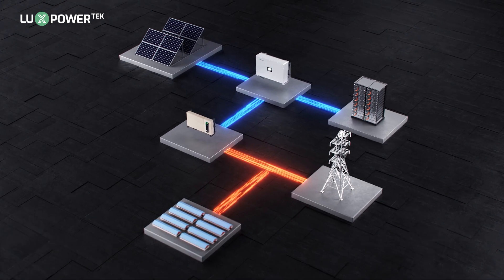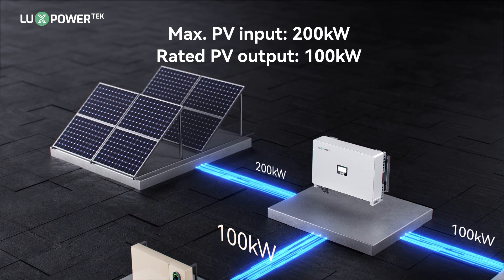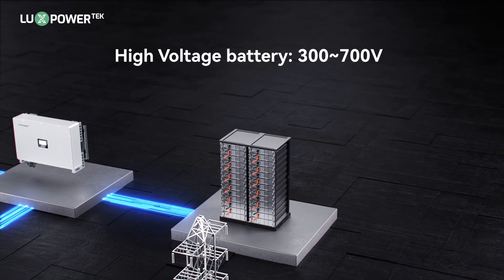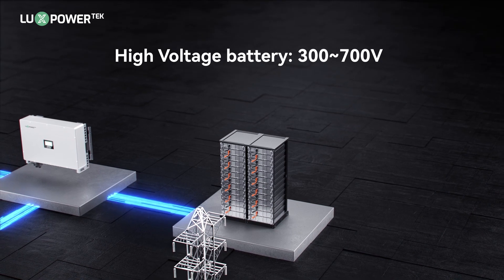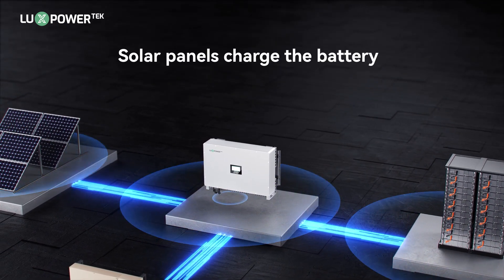Each LSP100K supports a maximum PV input of 200 kilowatts with a rated PV output of 100 kilowatts. It's connected to high voltage energy storage batteries with a voltage range of 300–700V. The solar panels are the exclusive power source for battery charging.